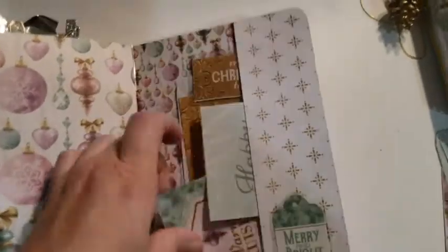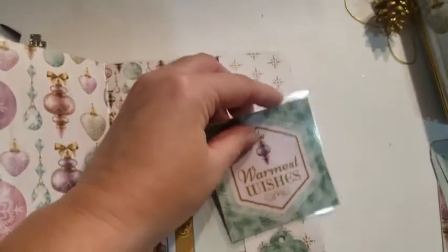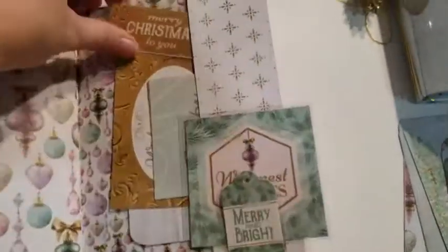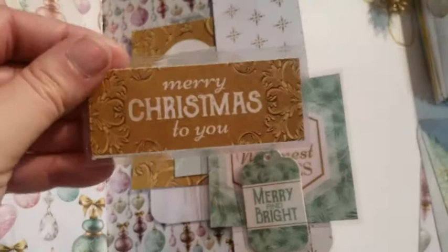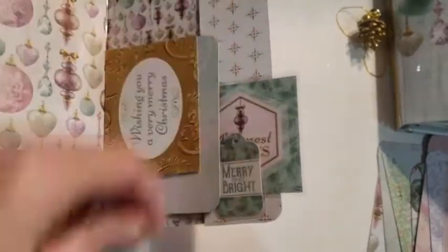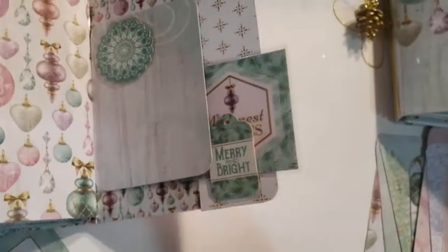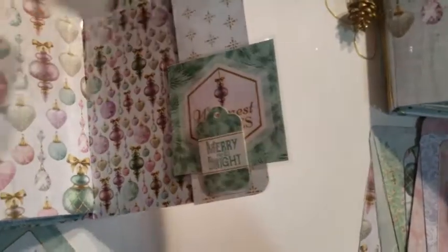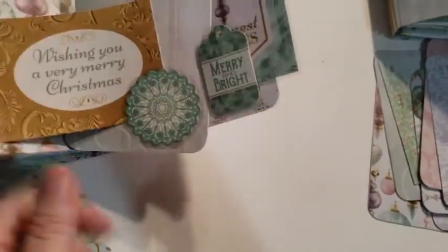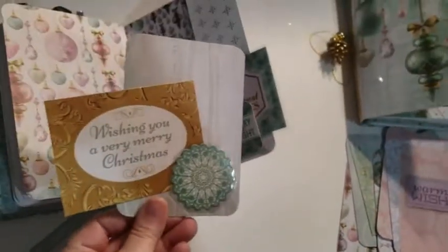And the back cover has a pocket as well. This tag I left open for tucking. And we've got more cut aparts and a tag. And this one I left open as well for tucking.